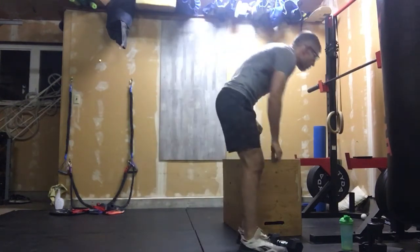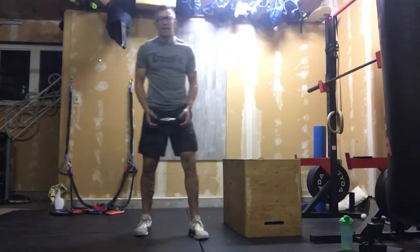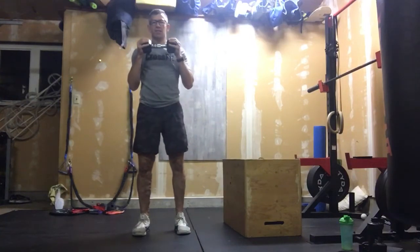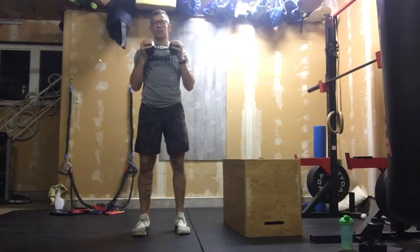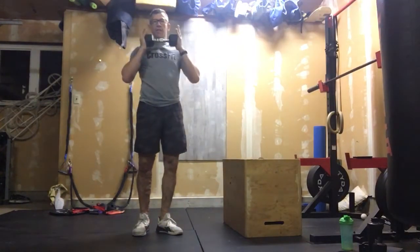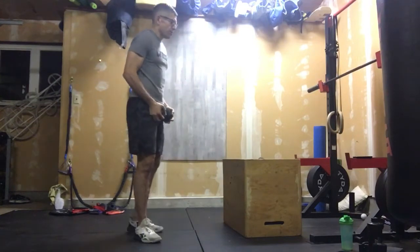What we want to do is take a crusher grip. Crusher grip basically means taking your dumbbell — or whatever weight you use, it could be a milk jug — holding it on the ends and just thinking about crushing it.